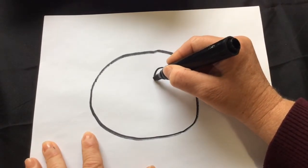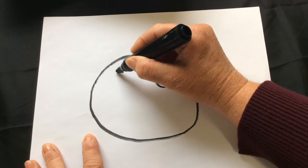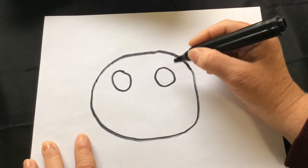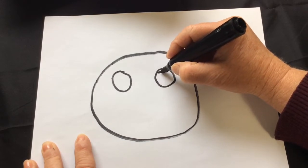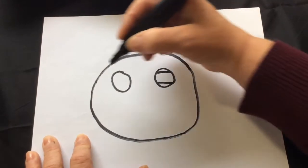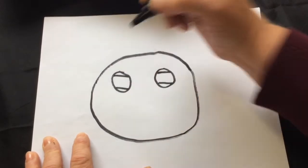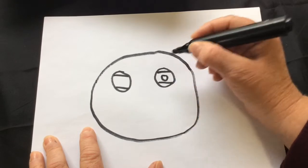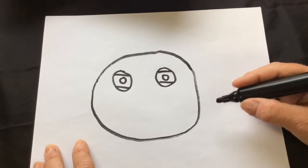Now we're going to need to draw two eyes — one and two. The pout pout fish is a sad fish in our story, so to make his eyes sad, draw a line across at the top and a line across at the bottom, and do that with both eyes. Now make the inside part of the eye by drawing another circle in both eyes.